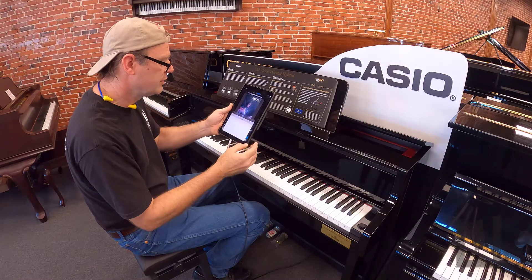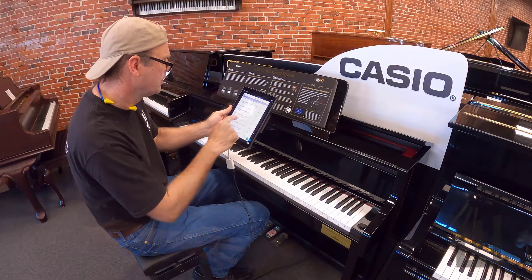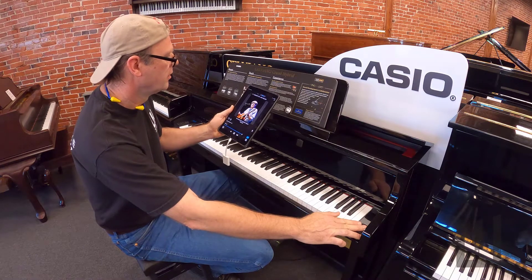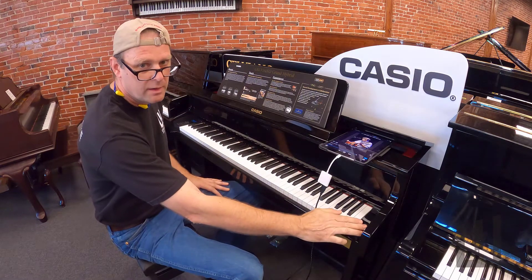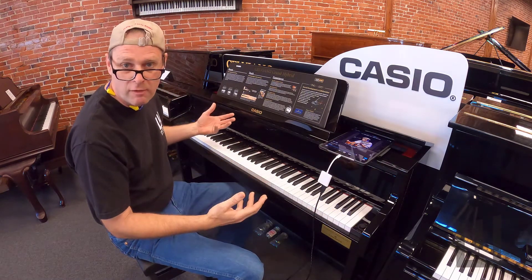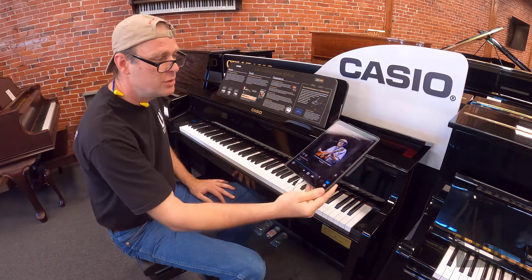So you can select your genres like you can with the regular player pianos. This piano has a library of classical music that's built into it and plays as a player piano. But also you can use any app.